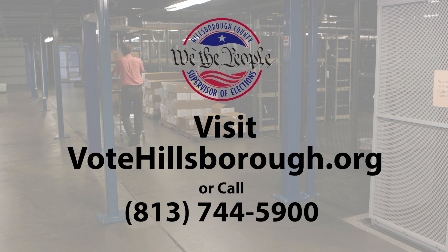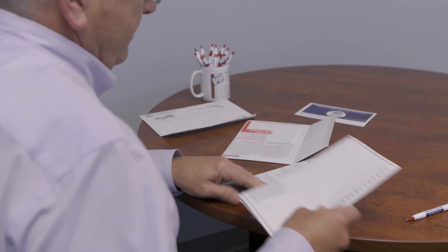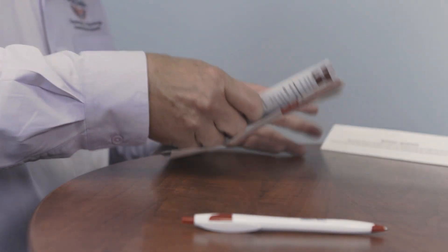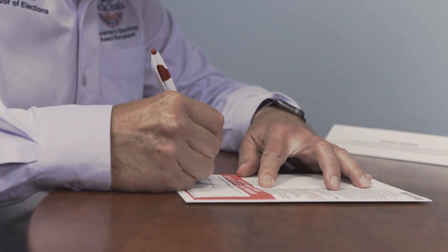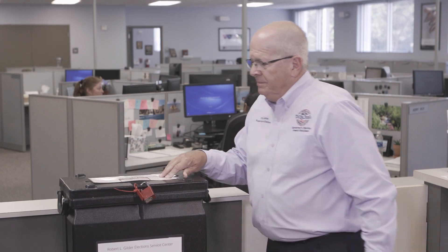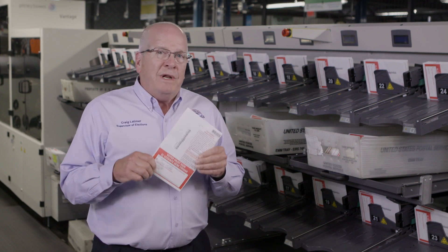We want you to have plenty of time to fill out your ballot. One of the nice things about voting by mail is that you can take your time at home to make your voting decisions. If you make a mistake, contact our office and request a new ballot. When you finish voting, put it in the envelope, sign it, and drop it in the mail — postage is already prepaid. Or if you'd rather drop your ballot off in person, you can drop it in a secure ballot box at any of our four offices when they're open, or at any of the early vote sites during early voting hours.